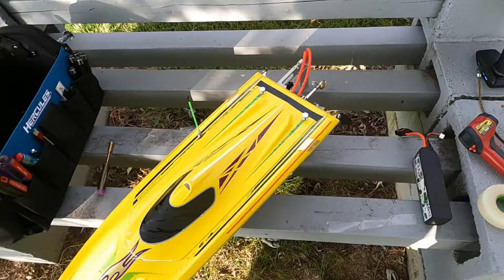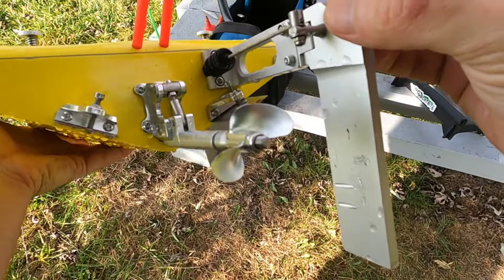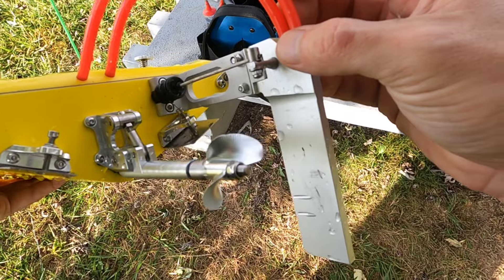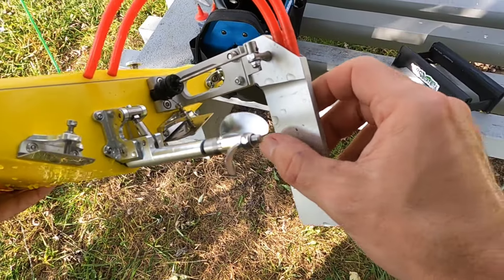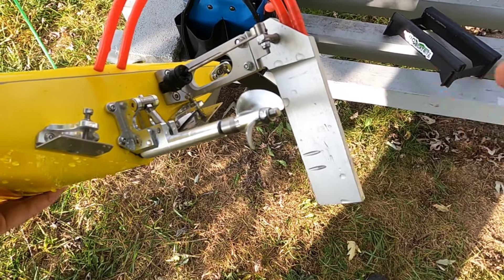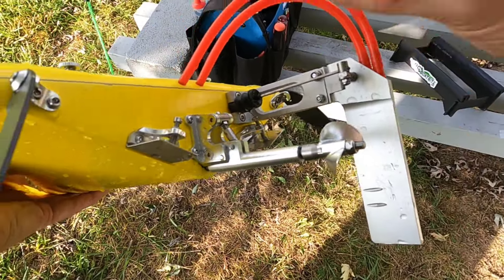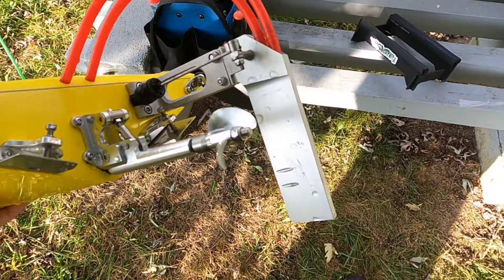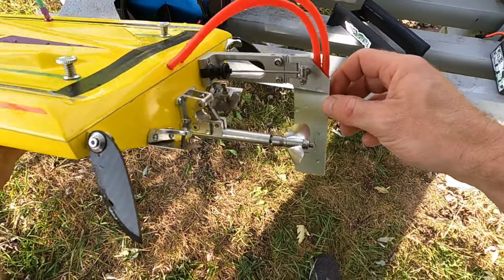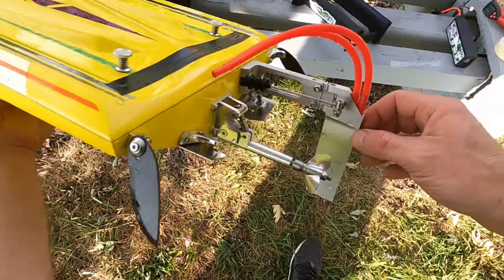We're going to swap these props out. We've got this 42-14 round ear. They have a 44-millimeter round ear but it's 1.6 pitch, and then they go back to 1.4 pitch with a 46-mil, which is less overall pitch. I really don't know — we're just going to try this one. I figured that'd be a pretty good high RPM prop, so we're going to try it in a low kV scenario here first.